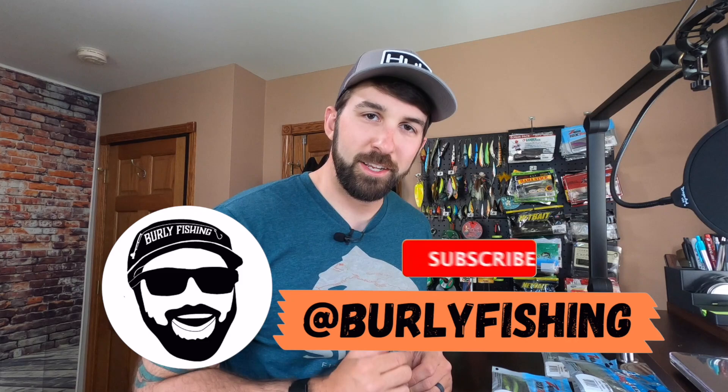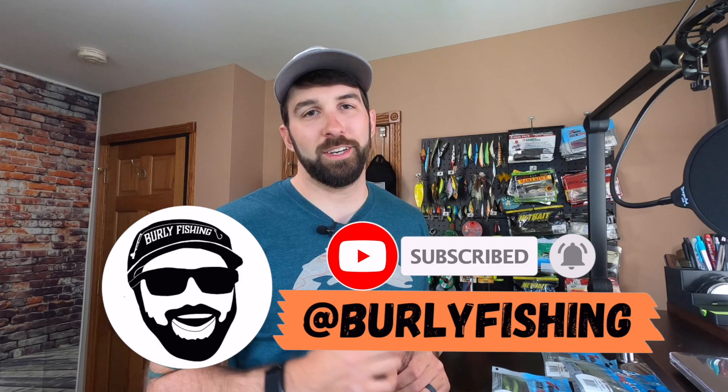We'll get to that in a second. Before we do, if this is your first time stopping by the channel, thanks for coming by. Please subscribe if you like the content, smash that like button, hit the notification bell so you can see when we post more videos.